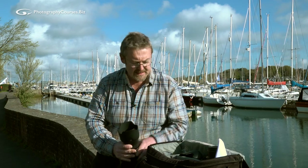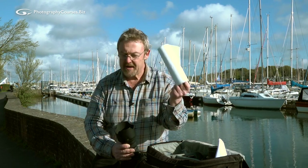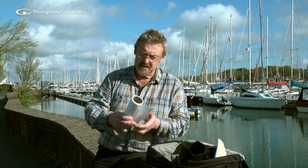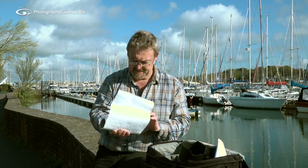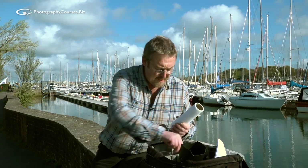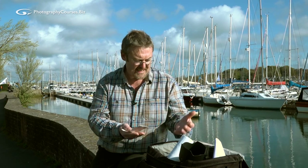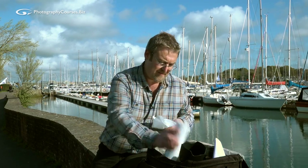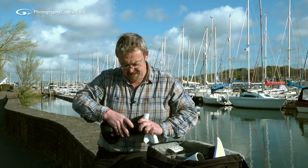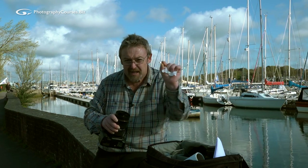So what do you use to clean the lens? I have two absolute favourites. One is bog standard, ordinary, old fashioned kitchen roll — not toilet roll, kitchen roll. The stuff you use for mopping up spillages on your work surfaces. It's pretty good because it's one use only. It doesn't leave little bits of dust like toilet roll or tissue paper does. And unlike the little tiny squares of lens cleaning tissue which you can buy, I can get a good old wodge of this stuff and give the glass a good old rub.